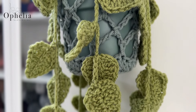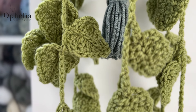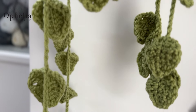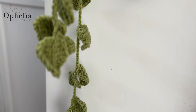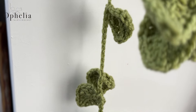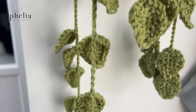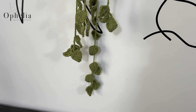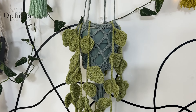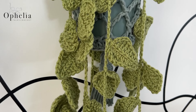Hi everyone, it's Anja here and I'm back with another video for Ophelia Talks. Today we are making a plant that will last forever and ever. You don't need to look after it, water it, or give it any sunlight — it will just be there to brighten up your room. Let's get started.